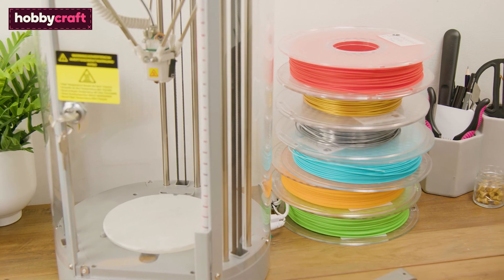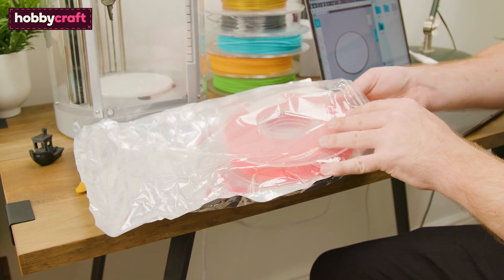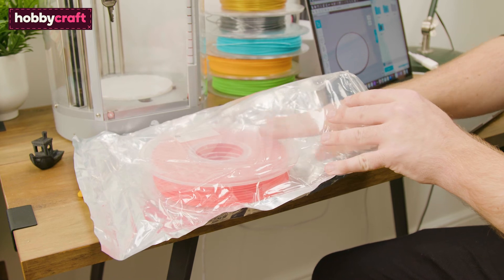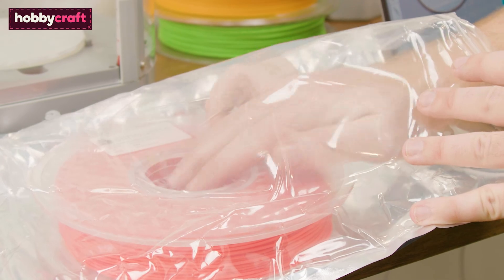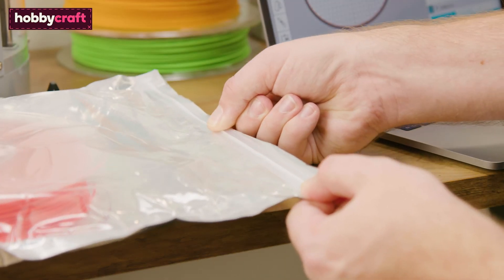PLA filament can become brittle and dry out if it's left out for too long. It's recommended you either use a resealable bag that comes with new Silhouette filament, or store it in an airtight box with desiccant to ensure it has a long life when not in use.